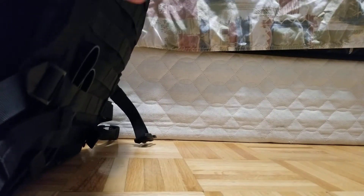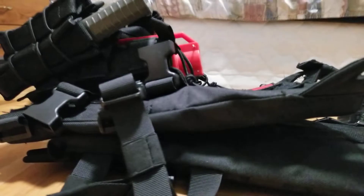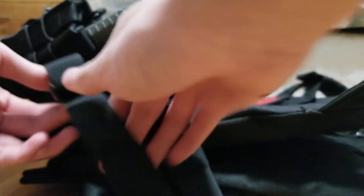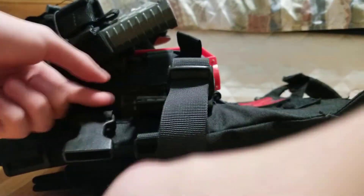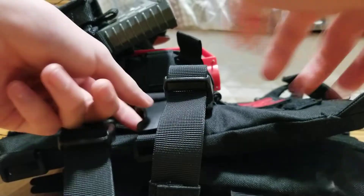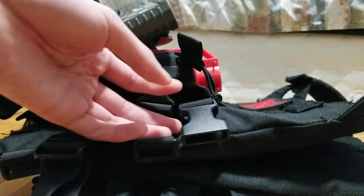For the cummerbund, it has side straps with little buckles — there are three on each side. The other side is just like this. Pretty simple, nothing bulky. There is no MOLLE on here, so if you want attachments you can't really do that on the cummerbund. But you can always buy another cummerbund and put it on. Really minimalist.